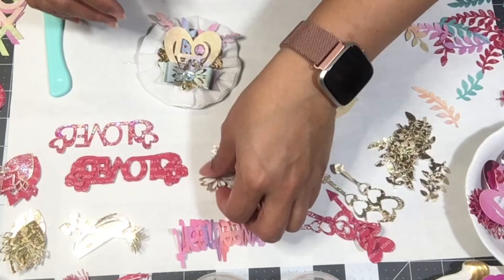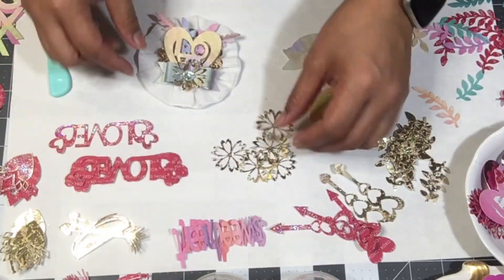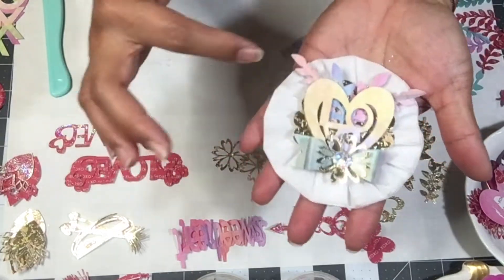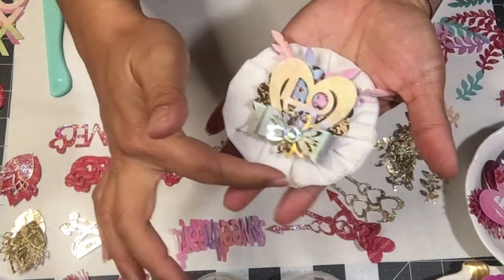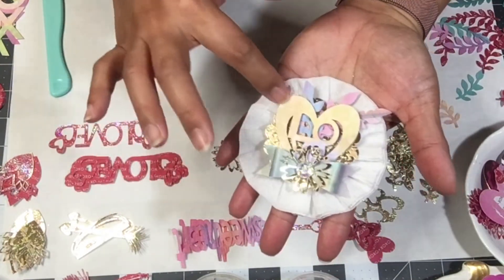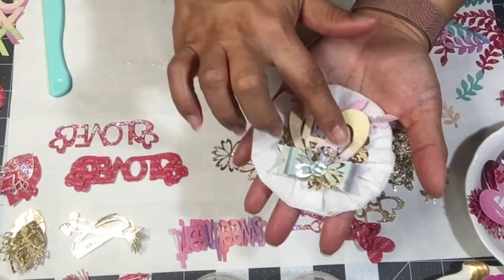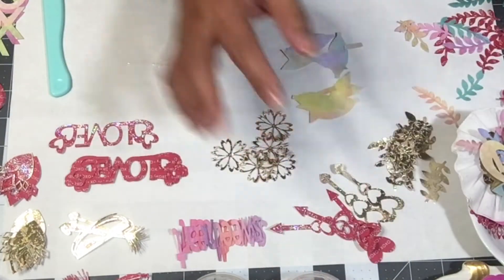Then I used one of the flowers from the Cricut cut-out and put that on top of the bow, and then a Walmart bling on top of the flower. I'll probably go in and put some stickles on my leaves, put the glitter around the rosette, and maybe even on the heart — or I might just leave the heart the way it is. That is the last embellishment.